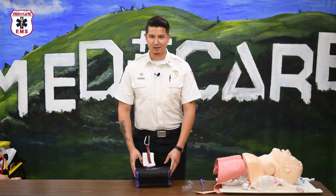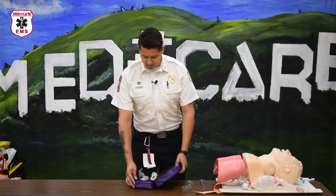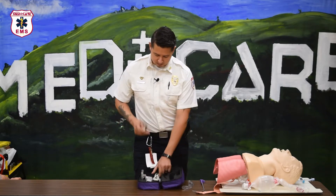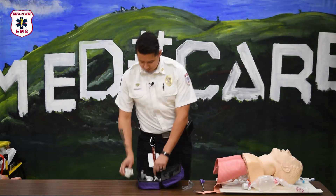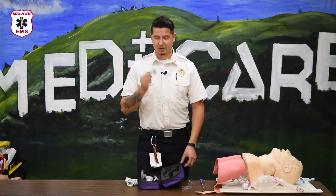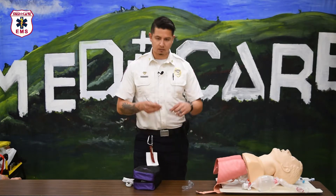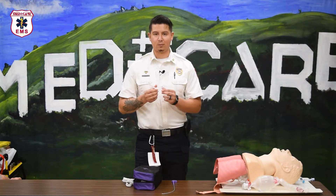All the components of the video laryngoscope come together in a soft shell case. Inside the case you'll find the monitor and handle along with the wand, data transfer cable, charging cable, additional battery, and SD card reader. Additional equipment includes rigid stylets and disposable MAC blades that go over the wand.